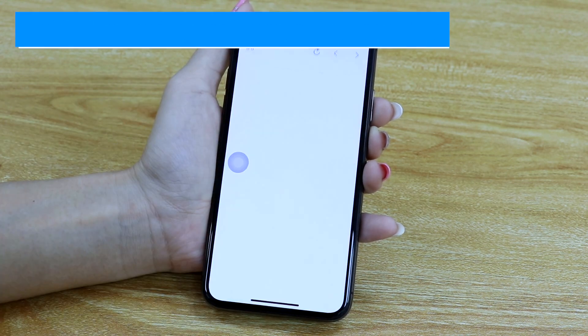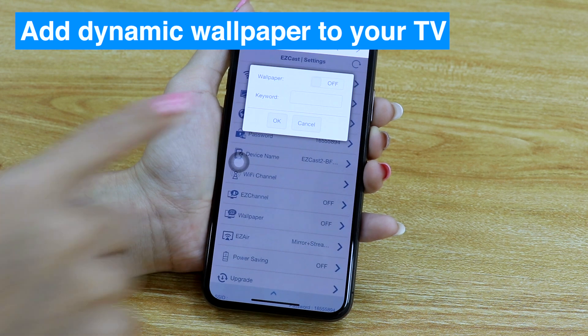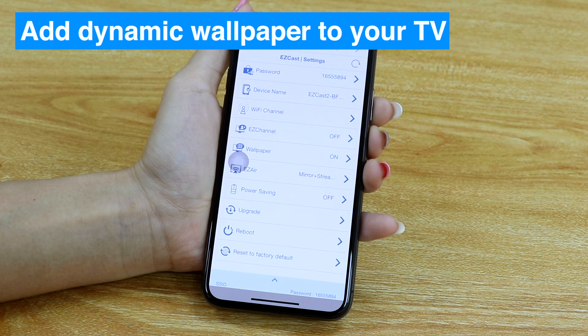You can change your EasyCast Home menu into a dynamic wallpaper. Click the Settings icon, find the wallpaper feature, turn it on, and click Reboot.